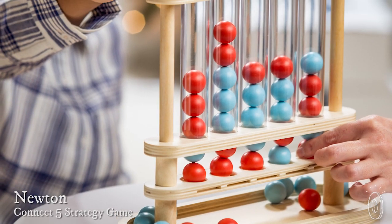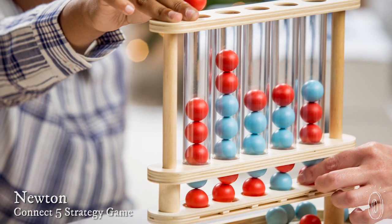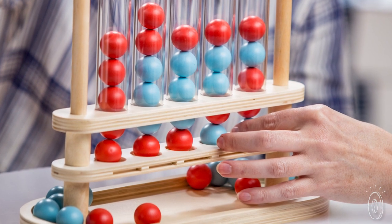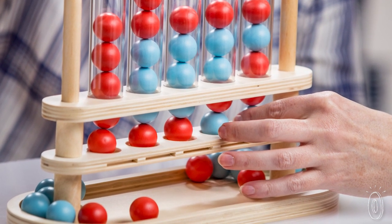Newton is a more challenging version of the classic four-in-a-row game. You have to connect five pieces instead of four, and you can pull pieces from the bottom to instantly foil your opponent's plan. These genius tweaks make this classic game a lot more strategic, fun, and unpredictable.